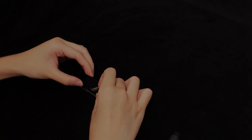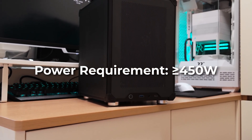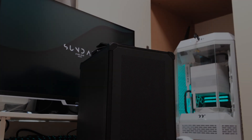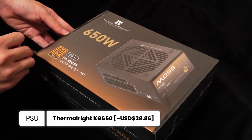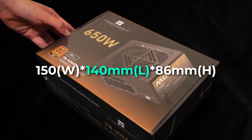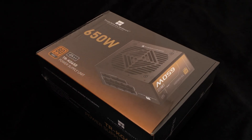This system requires at least a 450W rated PSU. However, I couldn't find any fully modular PSUs under 650W, so I ended up choosing the Thermalright KG650 — an 80 Plus Gold, 650W power supply that's just 140mm in length, slightly shorter than standard ATX PSUs.